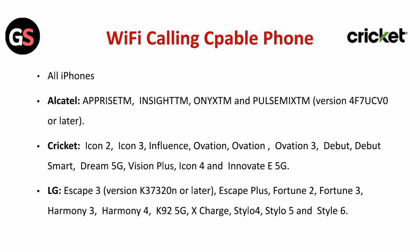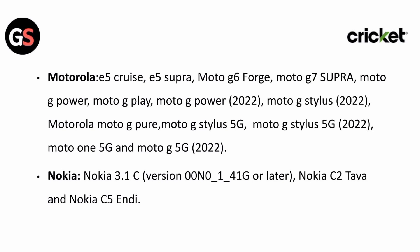For LG: Escape 3, Escape Plus, Fortune 2, Fortune 3, Harmony 3, Harmony 4, K N2 5G, X-Charge, Style 4, Style 5, and Style 6.